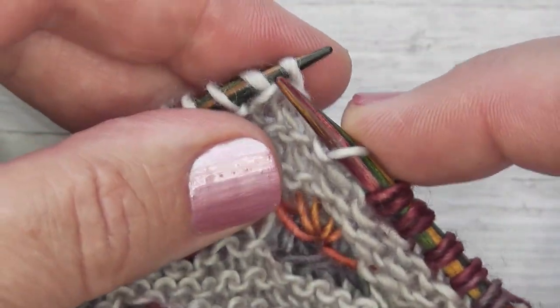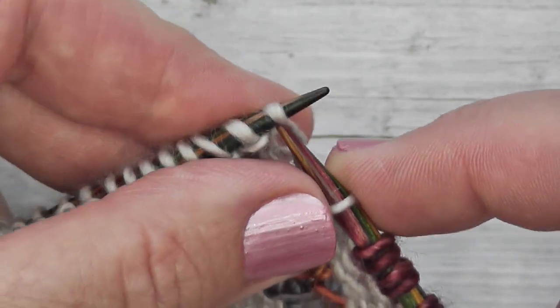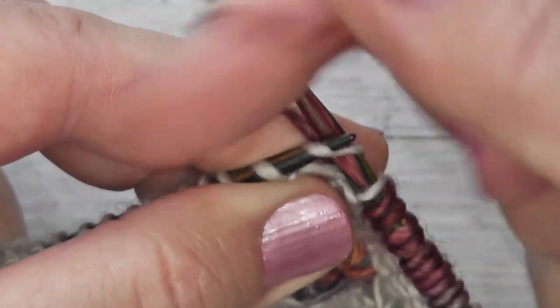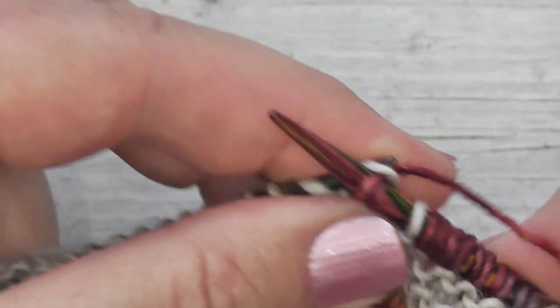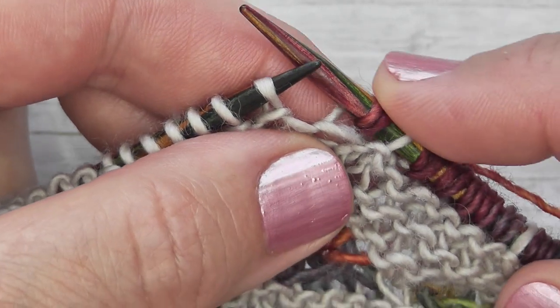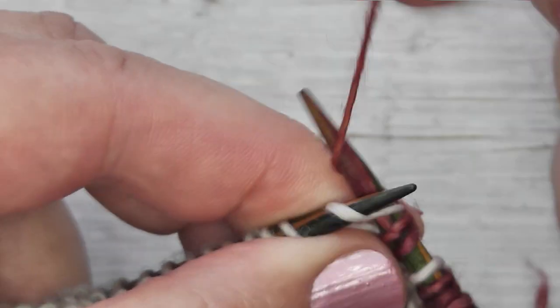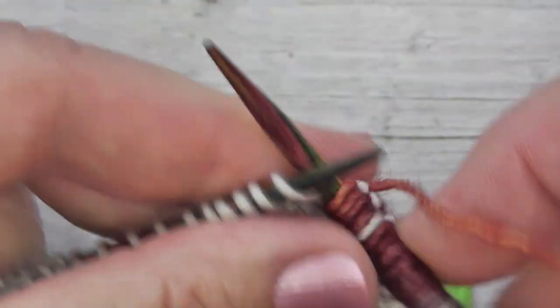Then we're going to work five stitches, and we're going to work them like a knit stitch except all we're going to do is wrap the yarn twice around the needle. So you get these two loops — that's just one stitch but two loops — and we're going to do that five times.